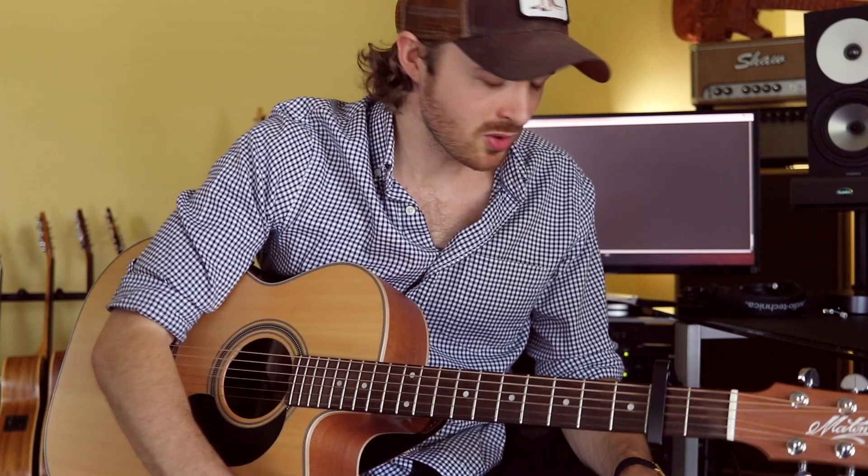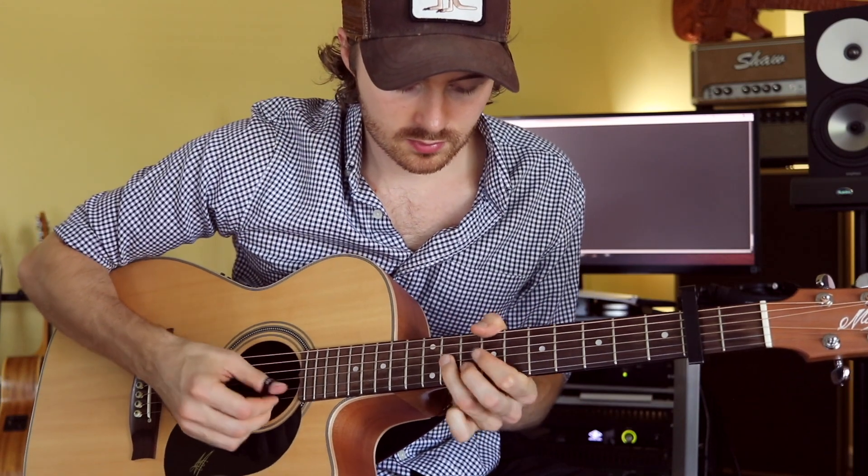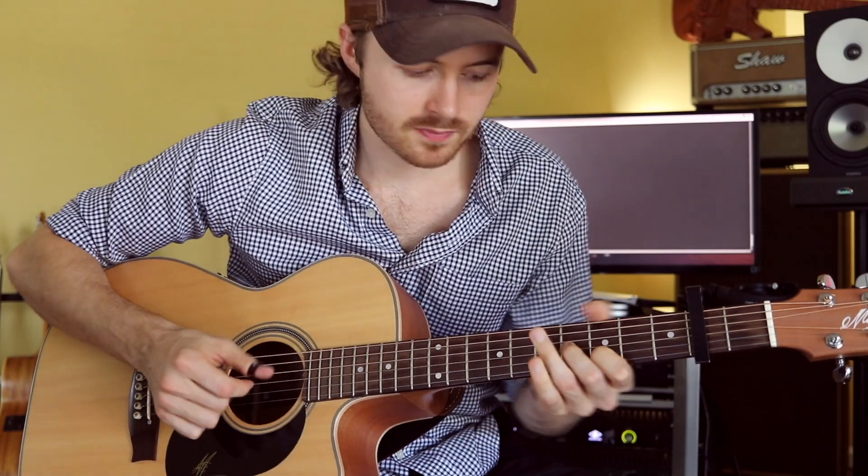A general technique principle is to stay relaxed. The enemy of good technique is tension. If you're tensing up when you're practicing, that's really a sign you should pay attention to, because that's going to cause problems with your body as well as limit your playing — you won't get a really nice, smooth, even tone. Being really loose is very important.